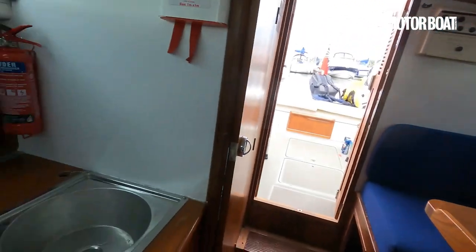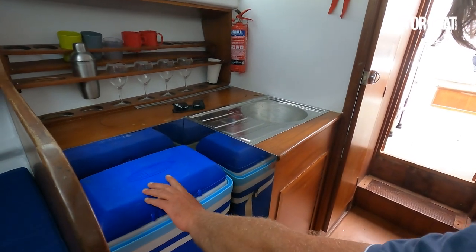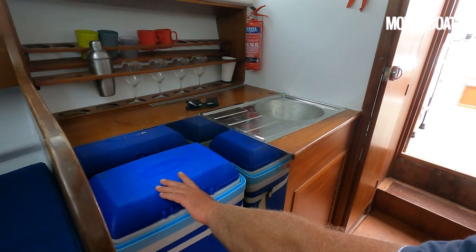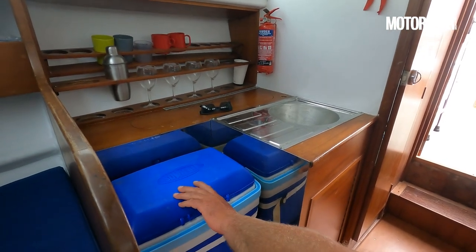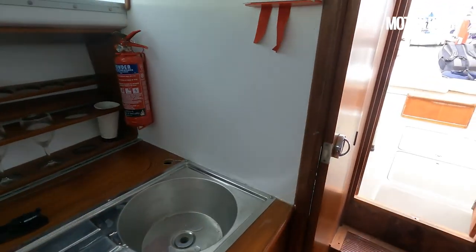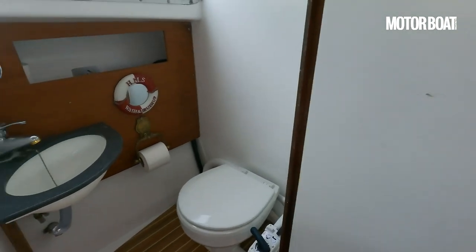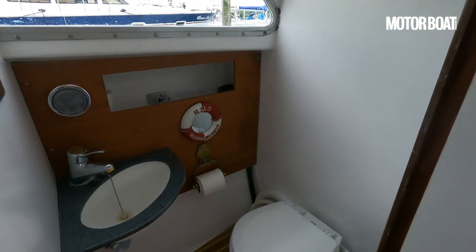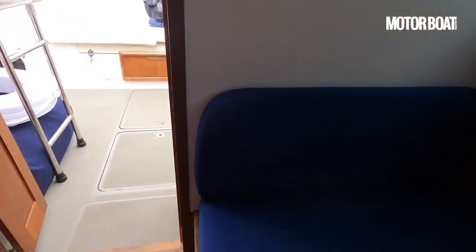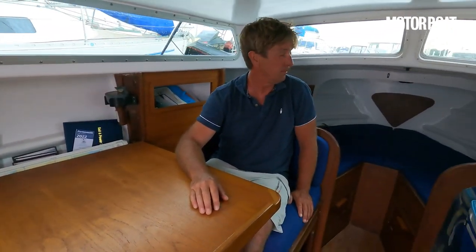And a little galley over here? Not quite finished - I've taken the oven out and just put a cool box in there. There would have been a gimballed oven there originally. I've got rid of the gas. And even a heads compartment - all fairly presentable. So in a 25-foot boat with a proper deep V racing hull, you've actually got a remarkably decent amount of accommodation.